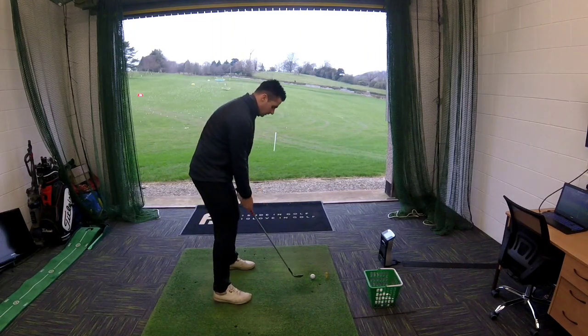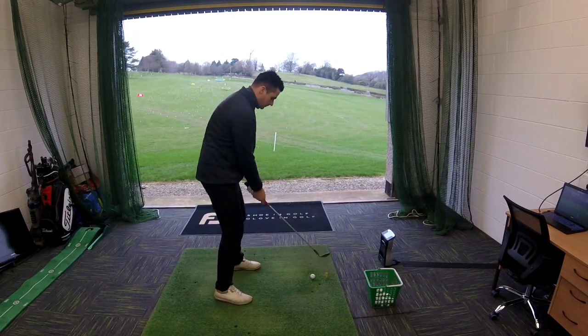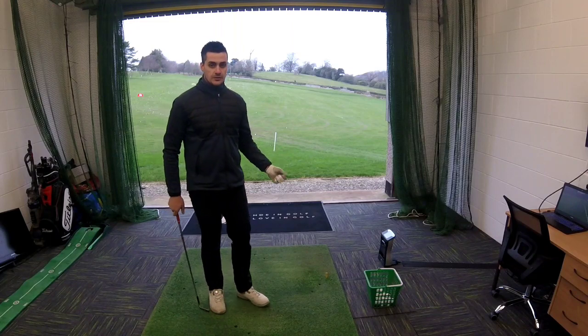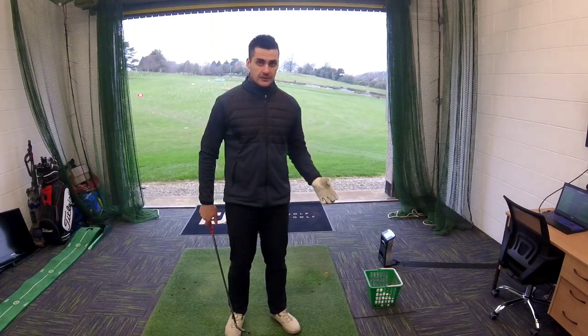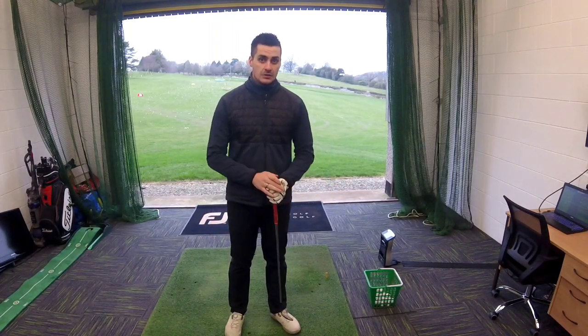Let me just demonstrate that shot: I'm going to rock the shoulders back and through with very little wrist and arm movement, just rocking from the shoulders and trying to hit down underneath the ball. As you can see, it's got a short distance, it's popped up in the air — it's done the job we want for this shot. With practice, we'll then progress the swing on.